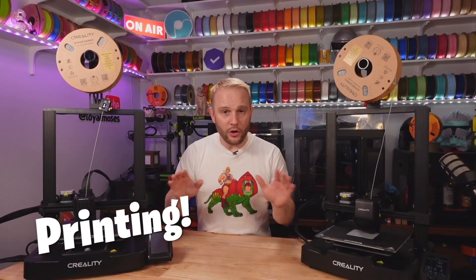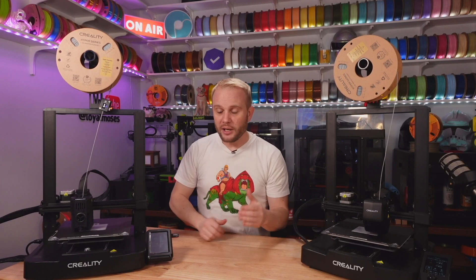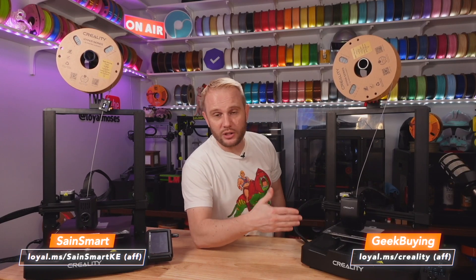Now let's take a look at print quality. I found a Nintendo keychain model on Printables, blew it up to 300%, and loaded it on both machines. I sliced it in Creality Print using the default profile for their Hyper series PLA — same PLA on both machines. Thanks to Sane Smart for sending the KE and to Geek Buying for sending the SE.